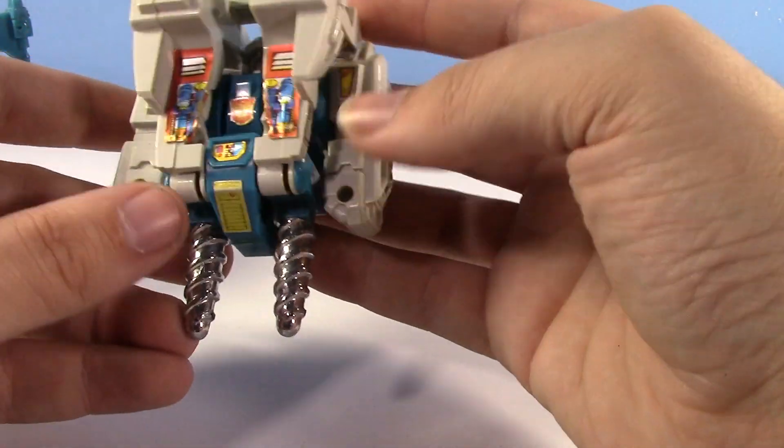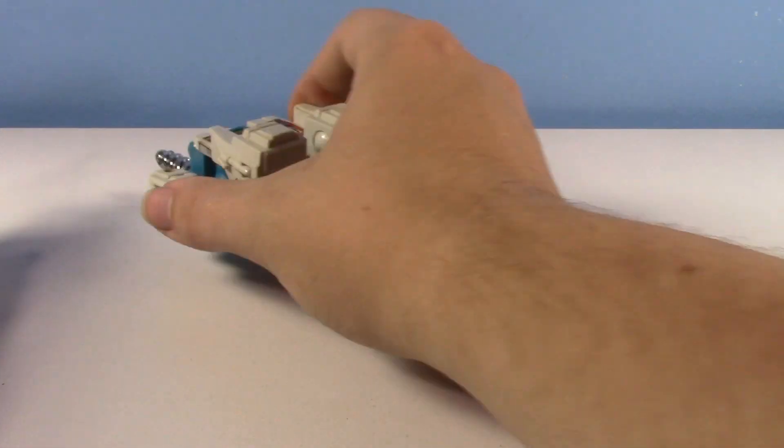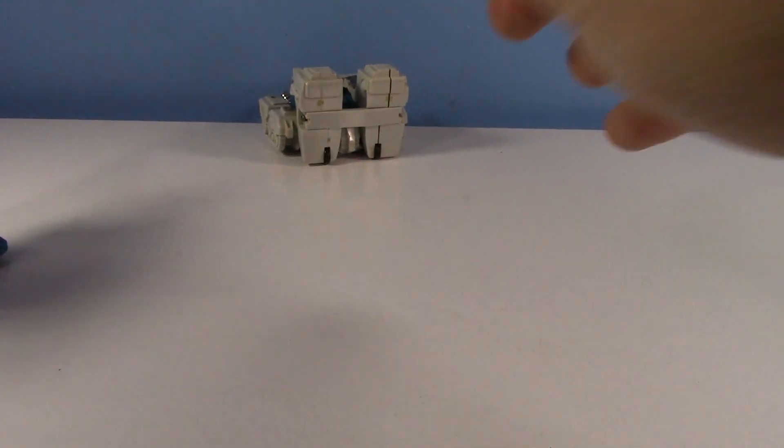Honestly, his drill mode is way better. And look at the stickers — stickers really do add something. I need to get Reaper labels for him, but I figured it wouldn't really be important for this video. Not sure how well Twin Twist still works, but we will see.